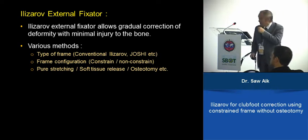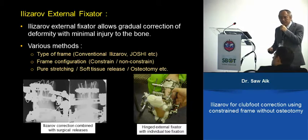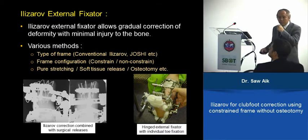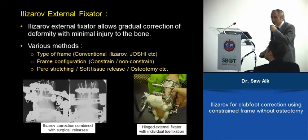These are some examples. On the left, multiple soft tissue releases, so the external fixator is holding it in position. On the right, an example of a very fully constrained external fixator. It's a mixture, so it's difficult to evaluate the outcome.